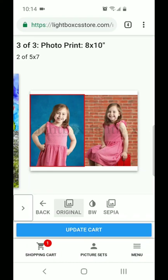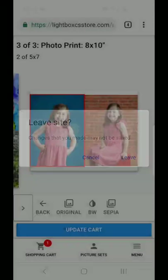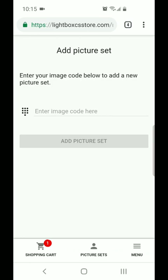There are two other things I want to show you. You'll notice at the bottom of the screen there's a menu button. If you have more than one child, you can hit 'enter image code for a new picture set' and it'll allow you to enter an image code for another child. If you don't, you can just ignore that.